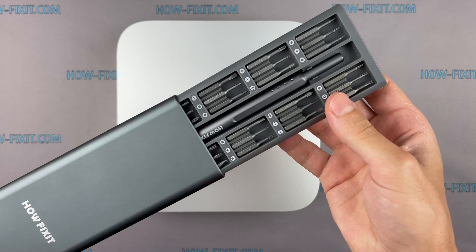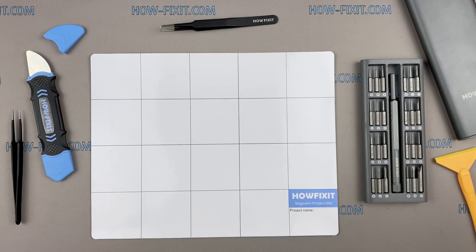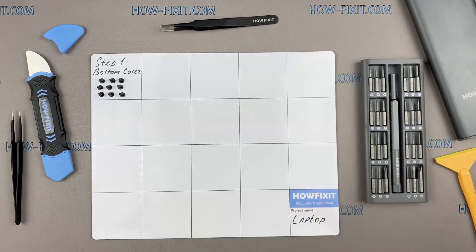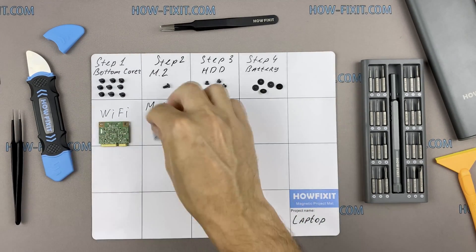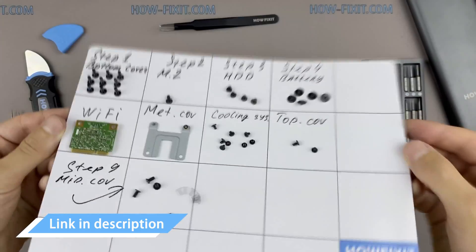To disassemble the Mac Mini, you will need the following tools: a screwdriver set, plastic opening tools, and tweezers. I recommend using a magnetic mat during the repair process, which is especially useful in the case of this device. Throughout this disassembly, keep track of each screw so you can put them back in the right places. This will help successfully reassemble your device, and don't worry about losing any screws — they will remain on the magnetic mat. I left links in the description where to buy all the necessary tools.